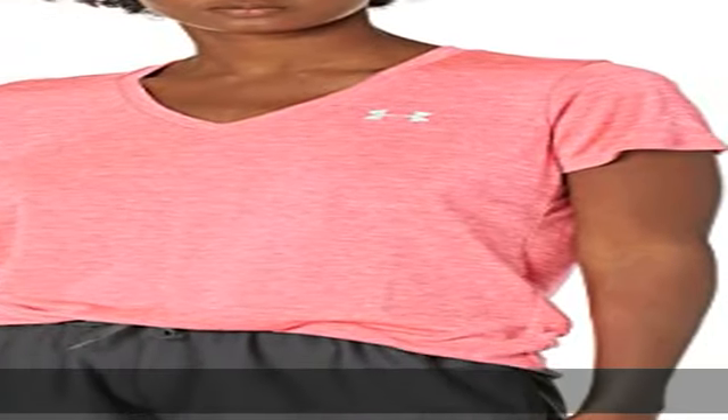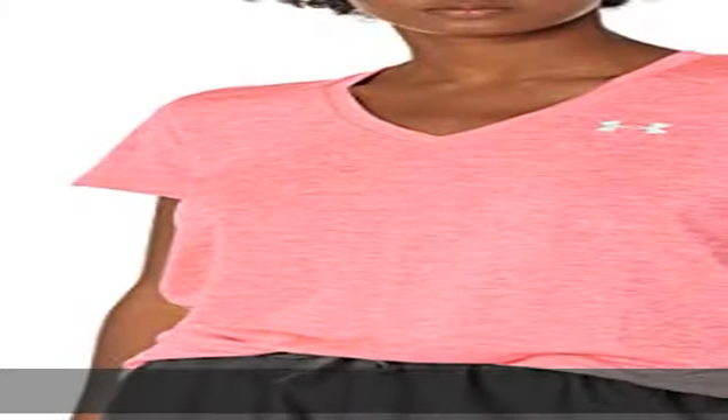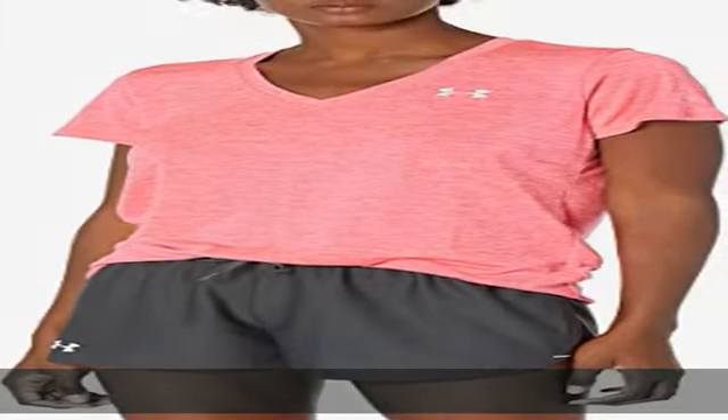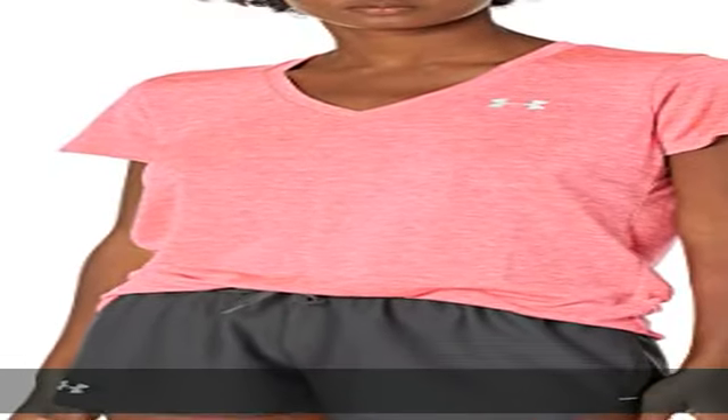100% polyester, imported, full-on closure, machine wash. UATEC fabric is quick drying, ultra soft, and has a more natural feel. Material wicks sweat and dries really fast. 4-way stretch construction moves better in every direction. Show more in the description to get this product today at the best price.